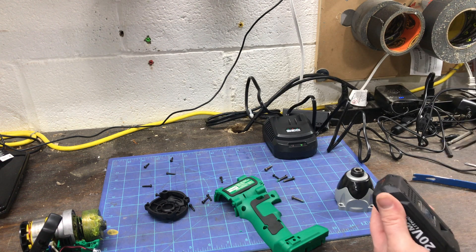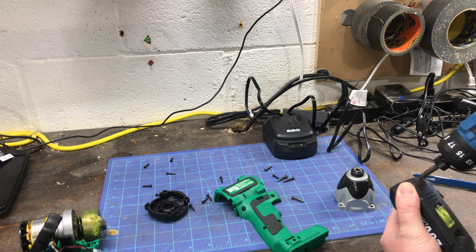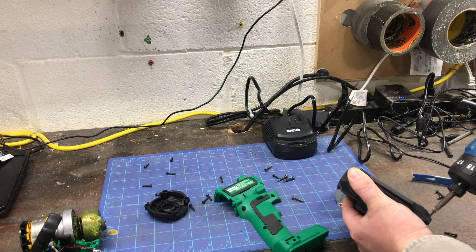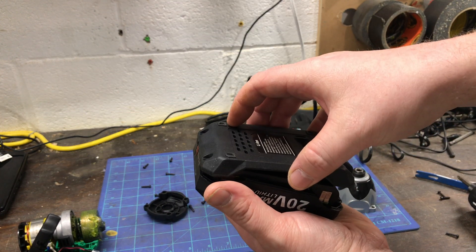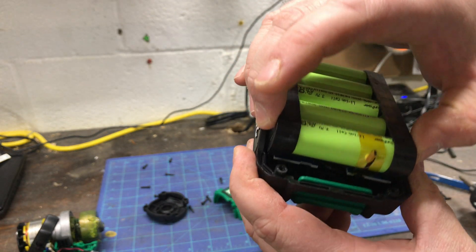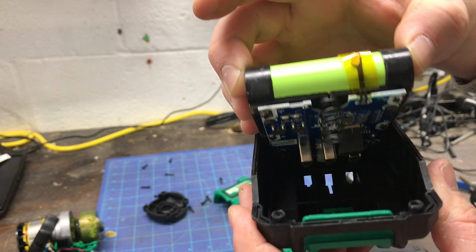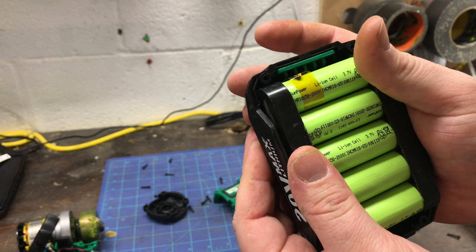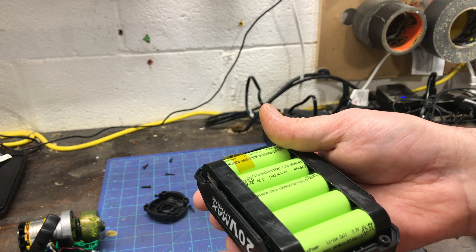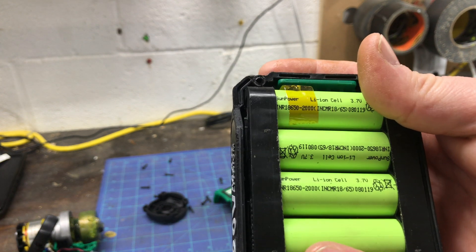Maybe I'll crack the battery open real quick to see what's inside. The bottom does come out. There's the board right there, and these cells are lithium-ion — Sun Power, 3.7 volt. Let me give you guys a look at those numbers.